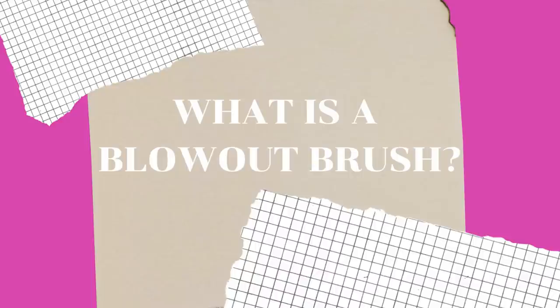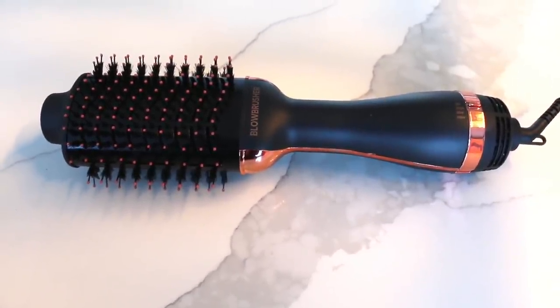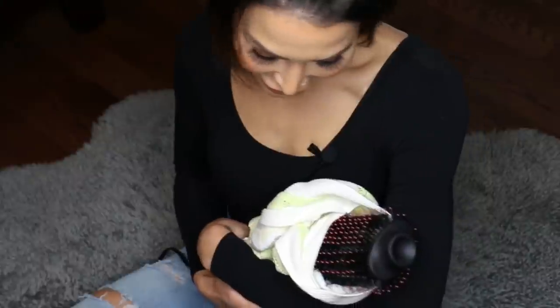I have said this before and I'll say it again — and at the risk of sounding totally dramatic, a blow out brush is literally going to change your life. What is a blow out brush? A blow out brush, which is the one I'm showing you today, is a three-in-one hair styler. It's like if a blow dryer, a flat iron, and a round brush had a baby — she's beautiful — and then that baby grew up and became your best friend.